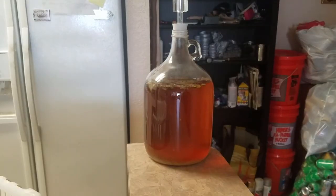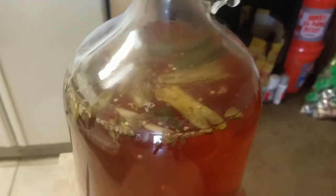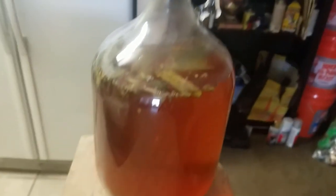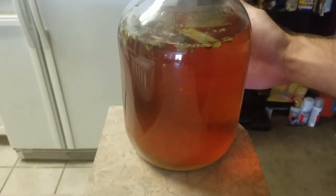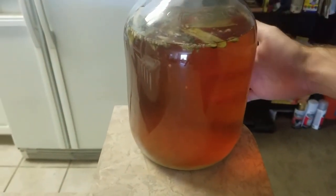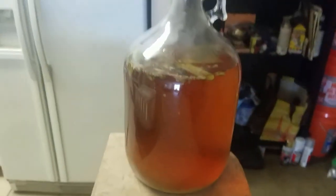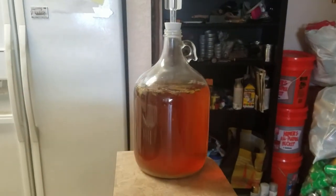After letting it go for two weeks, the peppers have lost a bit of their vibrant green color, but they're still pretty much intact. The color has actually clarified remarkably. I'm going to add a little bit of bentonite clay just to get out anything that might still be hanging in there that would otherwise just come out in the bottle, but it's really not going to take all that much.